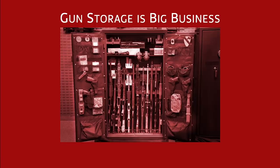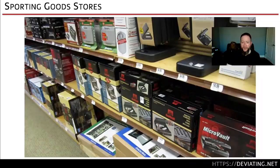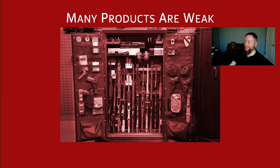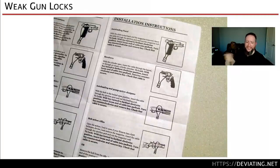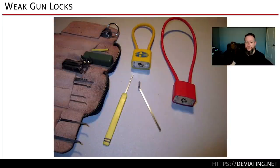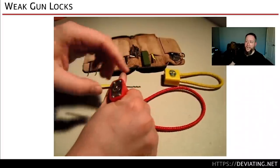Gun storage is big business. You'll see a lot of products at SHOT Show and hardware stores — products to store and contain firearms, ostensibly for safety. Many of them are weak. Many gun locks — like the free lock you get from your FFL because your state requires it — are compliance mechanisms. They will immediately falter in the face of even an undetermined lock manipulation attack, whether shimming, bypassing, bump keying, or raking.